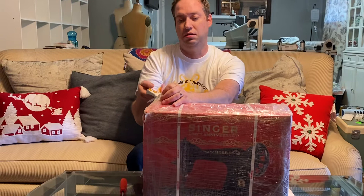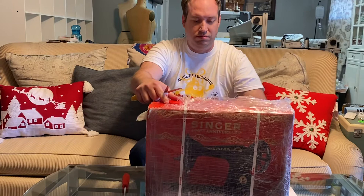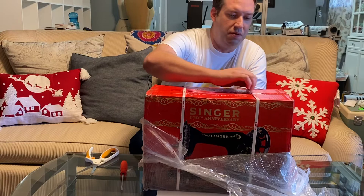Today we're unboxing the Singer 170th Anniversary Series 15 machine. Just got these — this one is the red one. It comes in a red and a black.